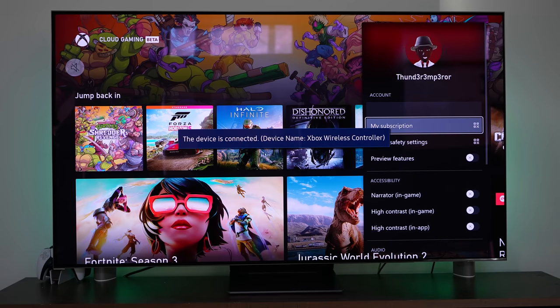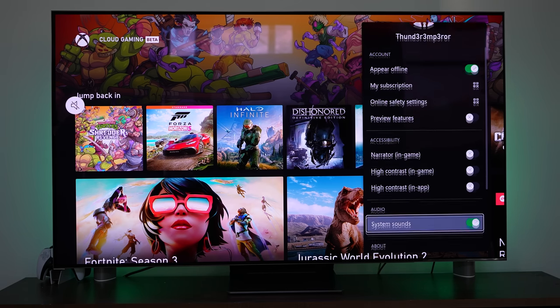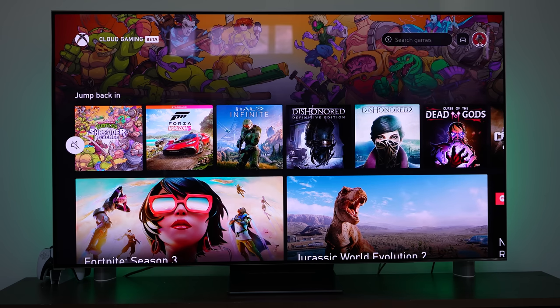My controller is now connected — it tells you on screen. I have different options for appearing online, my subscription features, in-game narration, and some settings controls I can go through. You can sign out and someone else can sign in. At the very top layer you have your jump-back-in section — I've got Shredder's Revenge, Forza, and Halo.